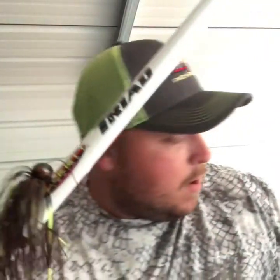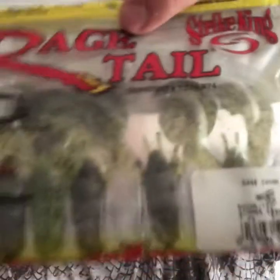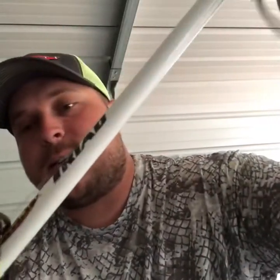I typically throw a Rage Tail Summer Crawl on it as a trailer — 99% of the time this time of year. I throw it on a seven-foot-three Duckett Triad, medium heavy. I really like that medium heavy for a little extra bend; I can drive the hook real well. I'm typically hopping this bait.